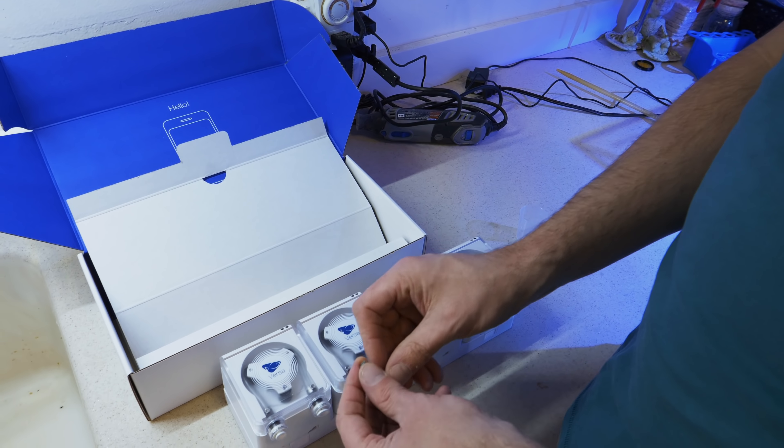We're going to uninstall the GHL Doser and probably earmark it for some other application, then rebuild this and put the Versa on here. I do think we need to plug in the Versa for a while to get some firmware updates going, so we're going to plug it in and in the meantime rebuild this water feeding system. It's going to take just a minute for the firmware to get up to date.